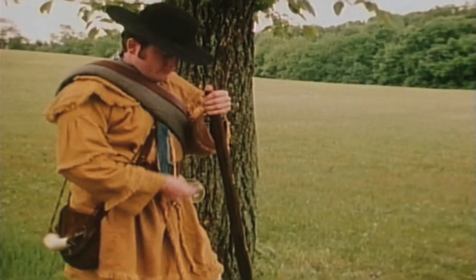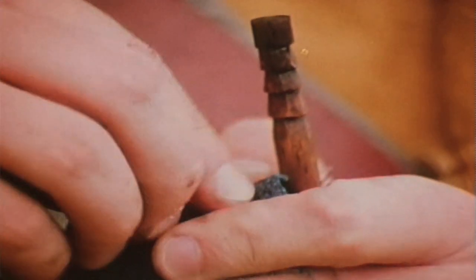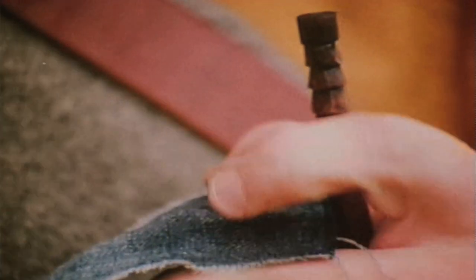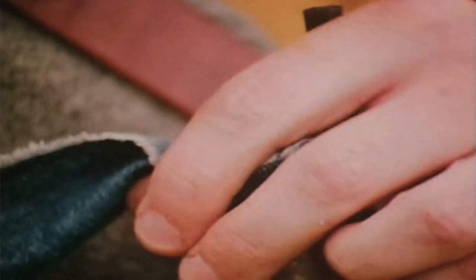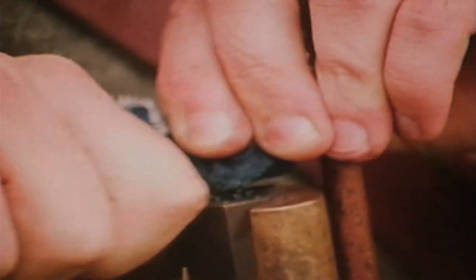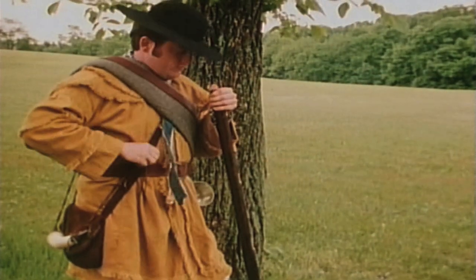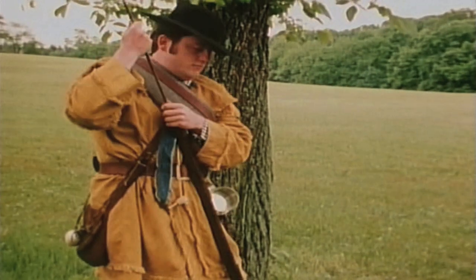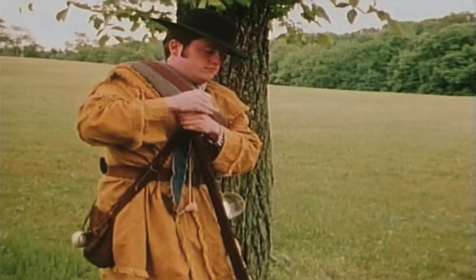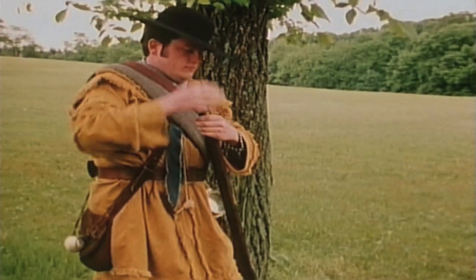In contrast to the musket, the rifle took longer to load and was more expensive to produce. Spiral grooves inside the barrel gave the projectile a spin, which greatly improved accuracy. The rifle was most effective in a sniping action, but its use was not responsible for winning many battles. Less than 10% of the army carried this weapon.